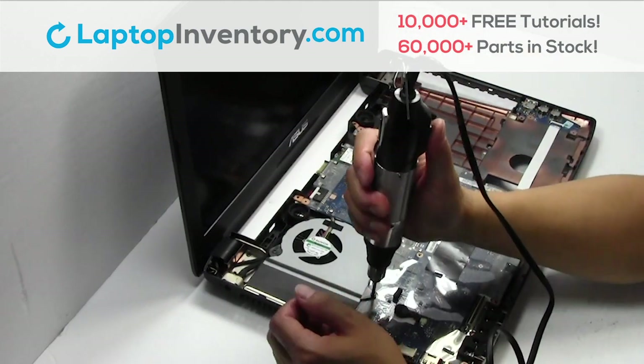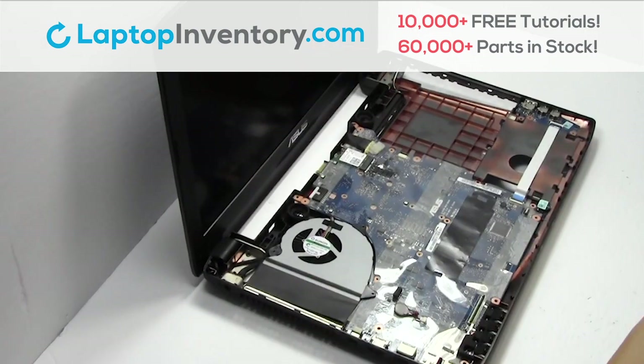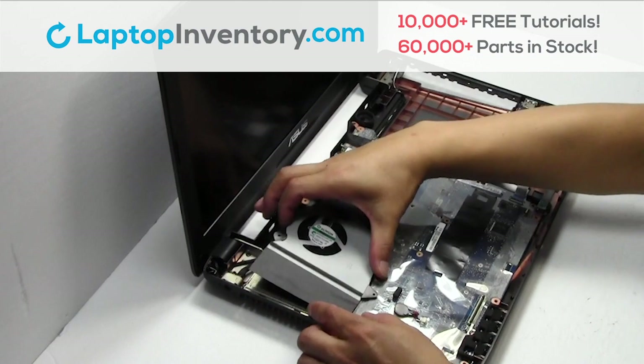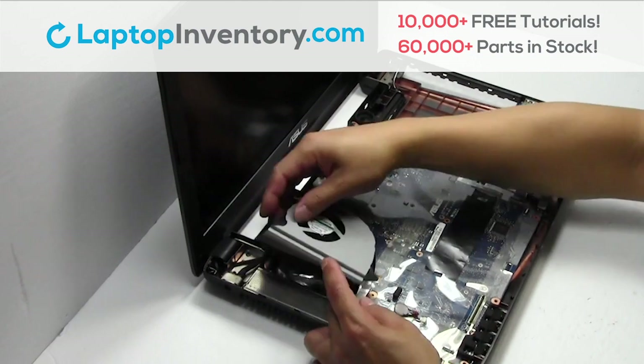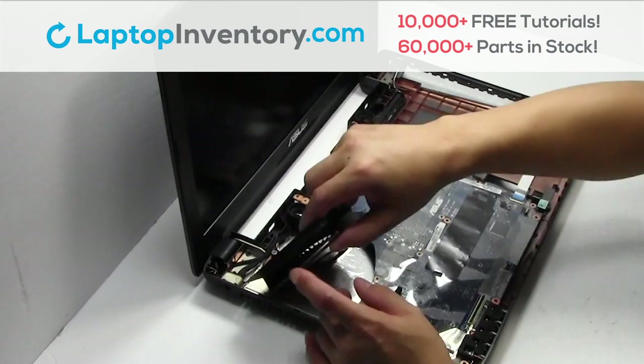Remove the screws. Remove the laptop fan. Unplug the cable.